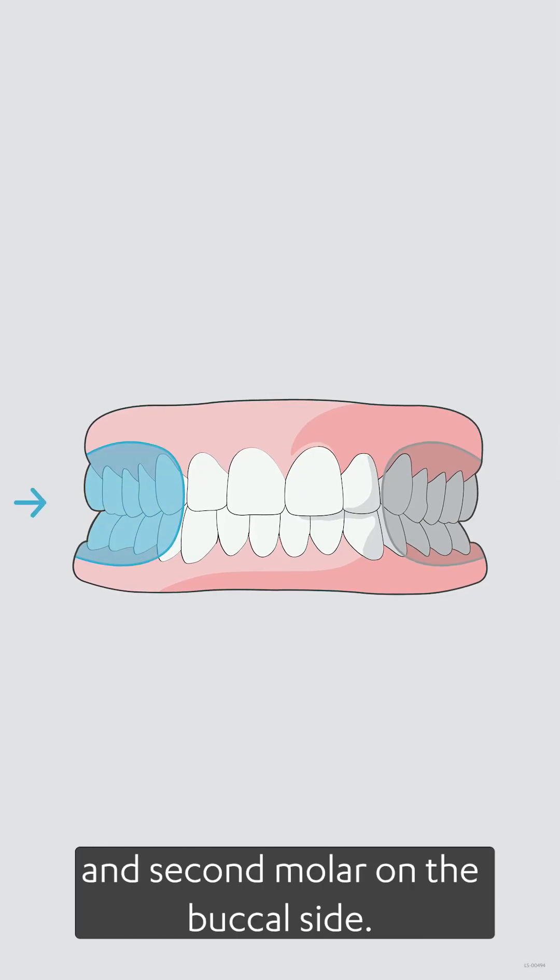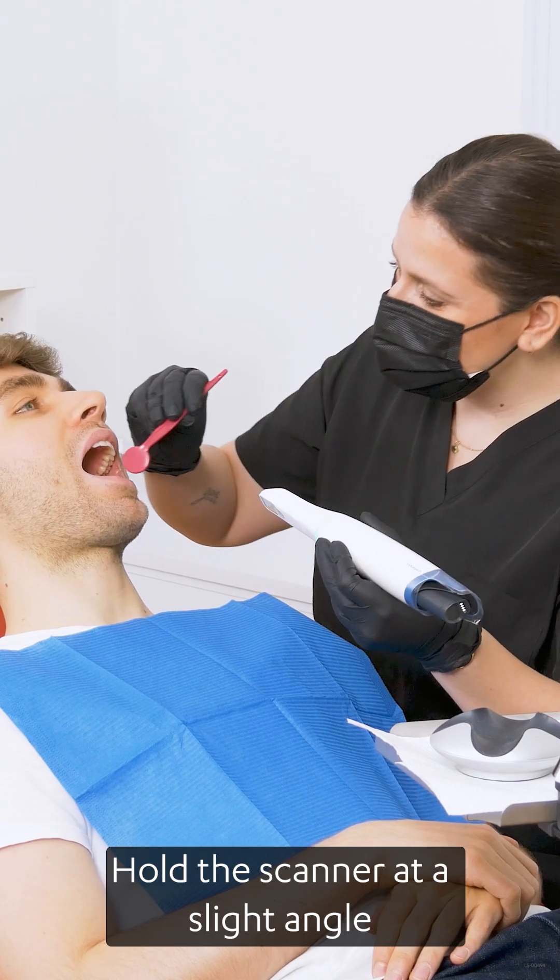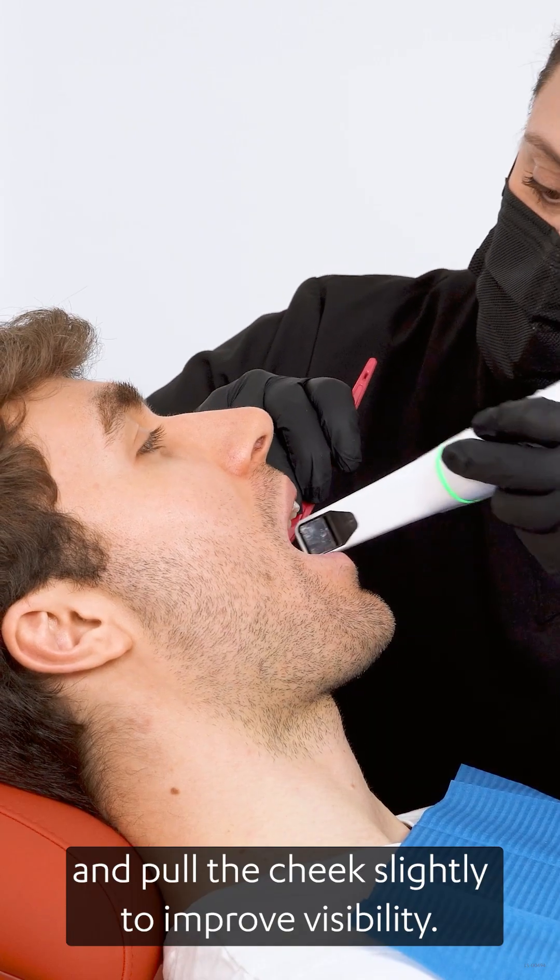Position the scanner between the first and second molar on the buccal side. Hold the scanner at a slight angle and pull the cheek slightly to improve visibility.